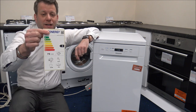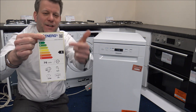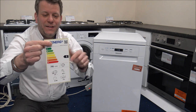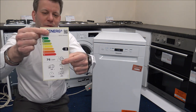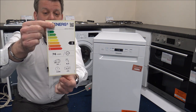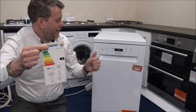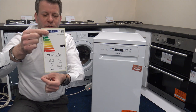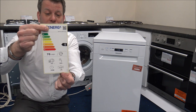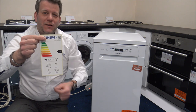I'll just quickly show you the energy label. You can see it's an E rating, so it doesn't have the most attractive energy rating. But again, if you're comparing it to other models around this similar price range, then it's not actually too bad. It's giving you approximate consumption of 76 kWh per 100 cycles, 10-place setting, 9 litres of water based on the Eco Programme, approximately 4-hour duration, and also 47 decibels. It's not the quietest on the market, but it's certainly not the loudest.